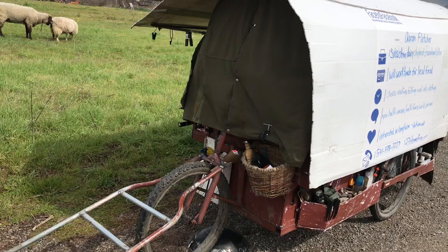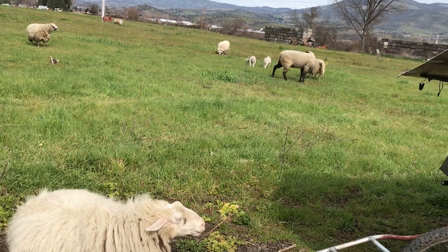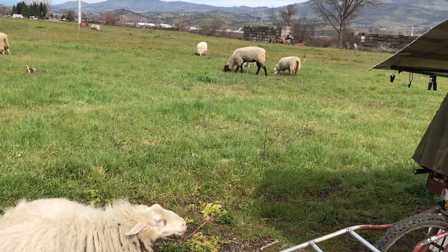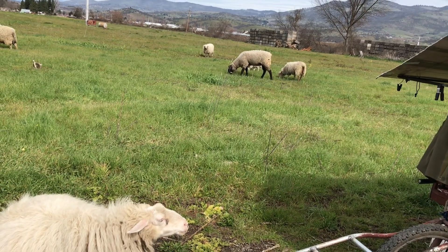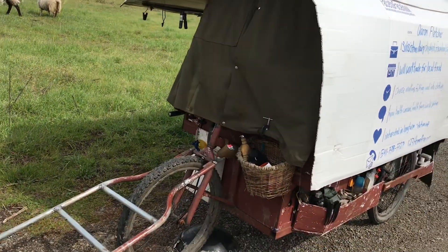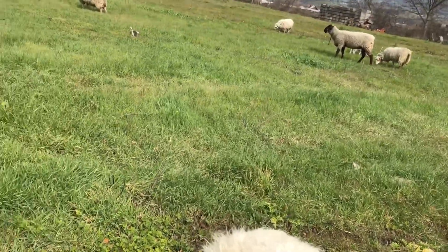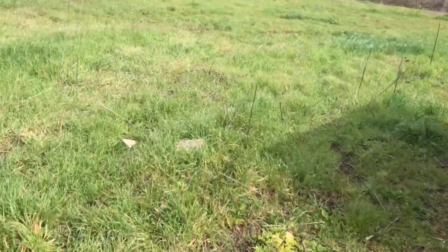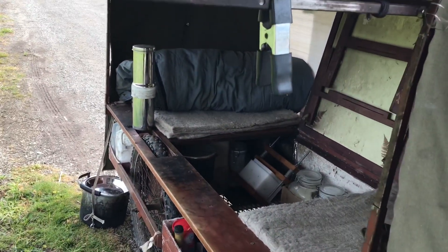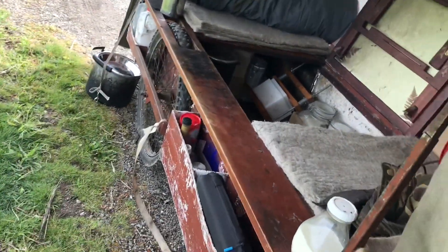They say you're not supposed to make a draft animal pull a vessel that weighs more than twice their own weight, and that's accounting for flat, level terrain with no headwind. My ram weighs about 150 pounds, so I've been keeping this wagon under 300 pounds, which is surprisingly difficult to do. The wagon itself is 125 pounds, so I'm allotted 175 pounds of cargo — which sounds like a lot of weight, but it's really not. I think allowing another 100 pounds would let you fully utilize the space. Right now I'm well over 300 pounds with all my stuff in it.